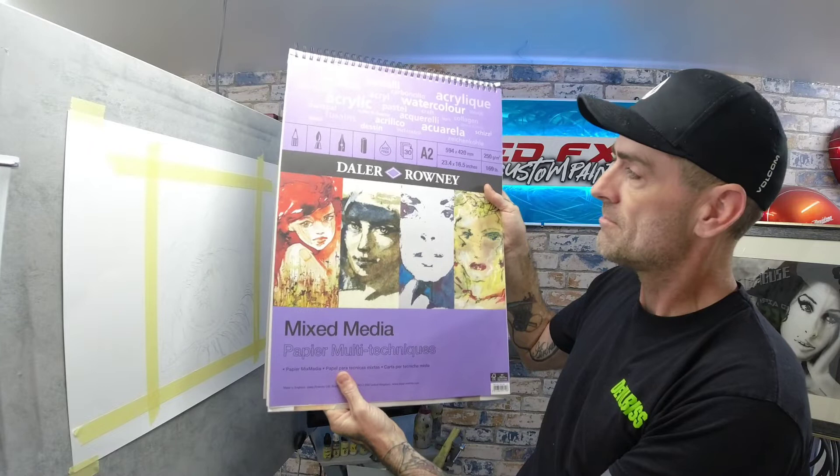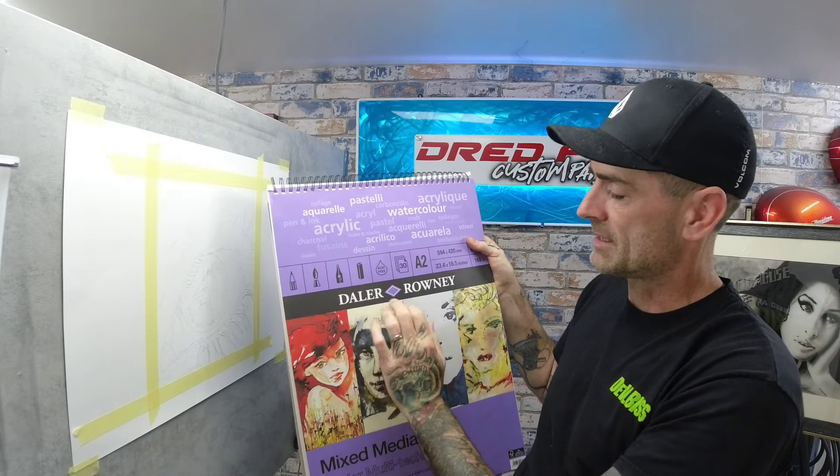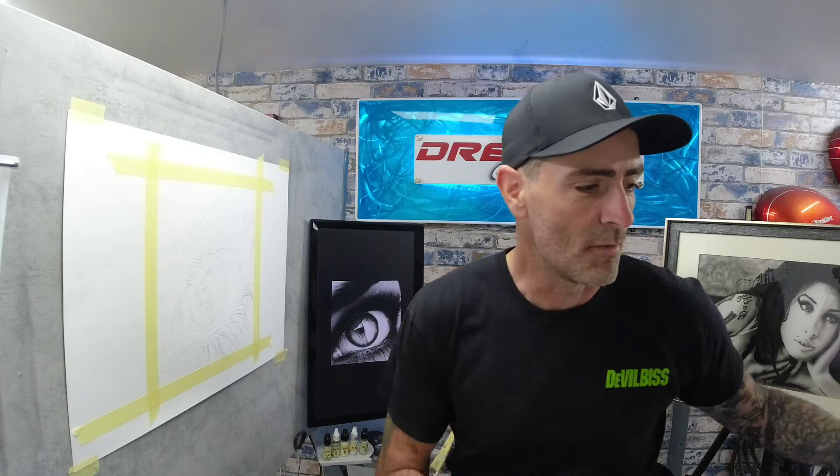The paper I'm going to use today is a mixed media paper - it's A2 and 250 gram, so it's okay for pencil, paint, ink, and charcoals. It's acid-free paper and works out to about 22 pounds a pad. It's very similar to what I normally use. We can't do scratch-back techniques on this, so for really bright highlights - the tiny ones - I'll drop them in with a white paint pen or a white watercolour pencil.